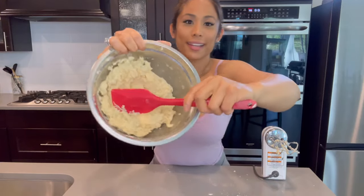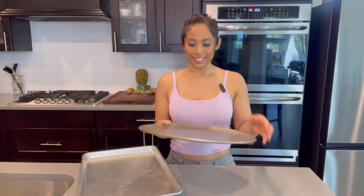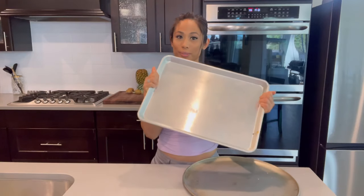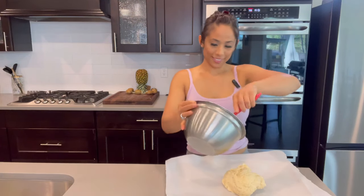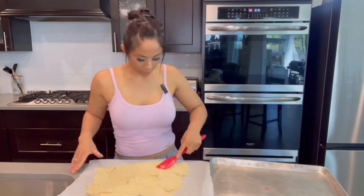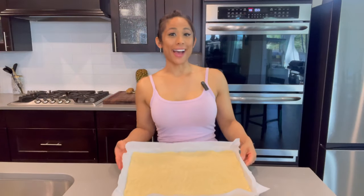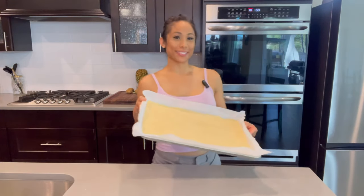Your cookie batter should come out looking something like this. Fruit pizza is typically made in a round pizza pan so that when you cut into it you get all the fruits, but because I'm making this for a party and I doubled the recipe, I'm going to be making it using a rectangle sheet. I've flattened it out the best that I could, so now I'm going to bake it.